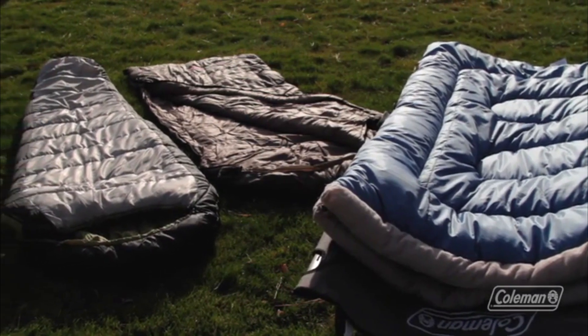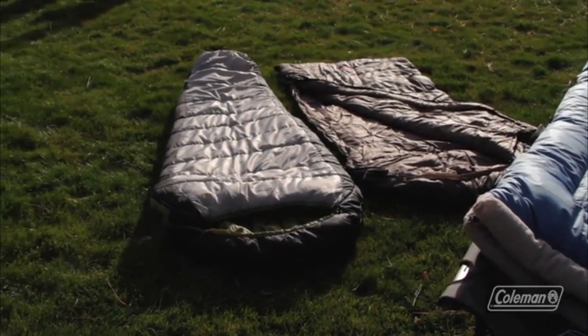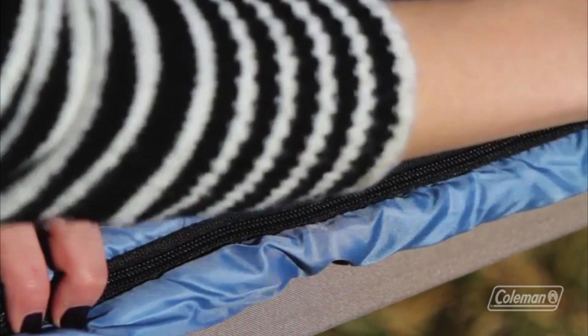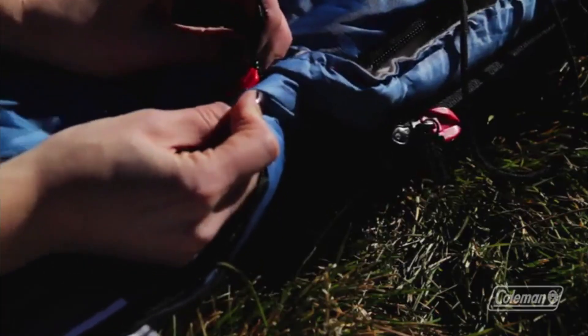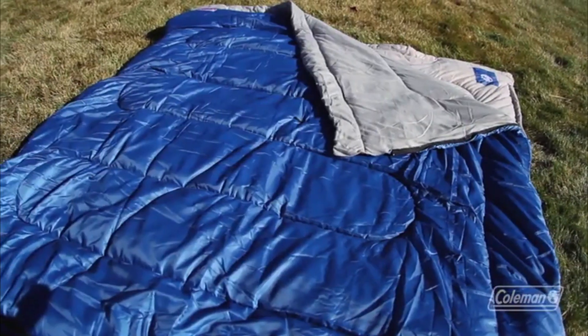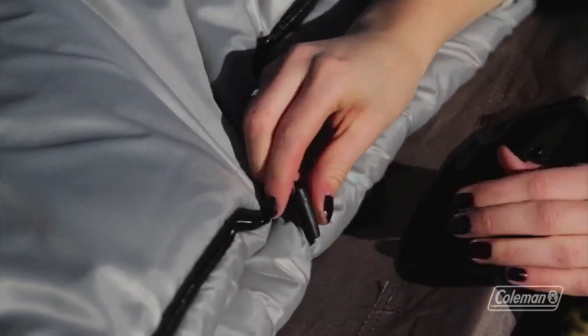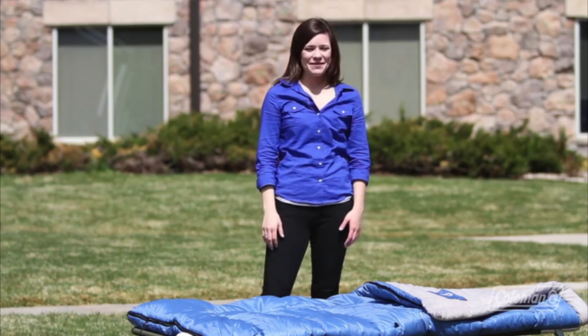They come in a variety of styles from the Rectangle, the Hybrid, and the Mummy. Our innovations make camping a whole lot easier, like the Zip Plow No Snag Zipper. With some of our sleeping bags, you can zip two light bags together for extra room. Our roll control system keeps your bag straight and even when rolling it up. We have a variety of sleeping bags for a great night's sleep in any season. We'll see you outside!